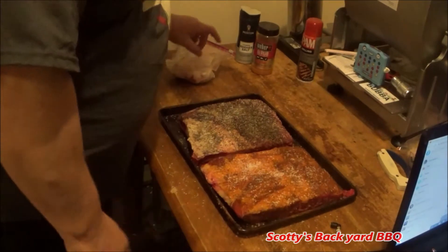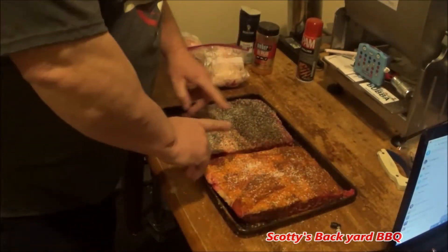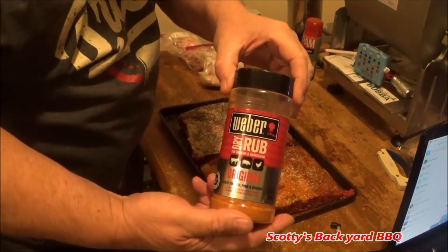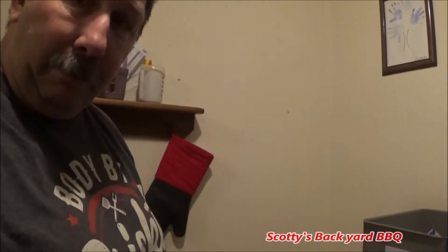Let's recap what we did: we trimmed the beef ribs, saved all the fat for sausage in another video, took all the silver skin off. We have salt, pepper, garlic on this one, and the Weber rub on the other — this is very good stuff, you got to try that. We're going to use the gravity-fed Masterbuilt 560, starting at 225 for about three hours, then spritz it, kick it up to about 275, and let it ride until we get an internal temperature of about 205. I'll probably wrap them around 170 in butcher paper. By an hour we have sunrise — I'm going to let these set up at room temperature and fire up the Masterbuilt.